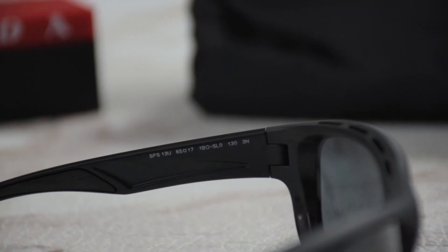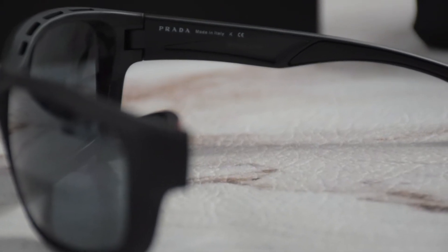It has a size of 65 for the lens, 17 for the bridge, and 130 for the temple.